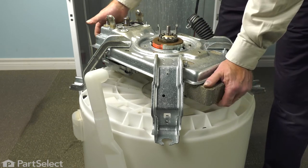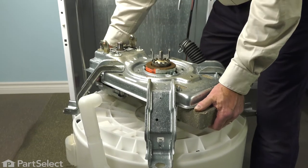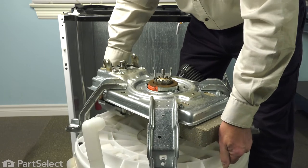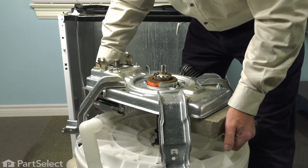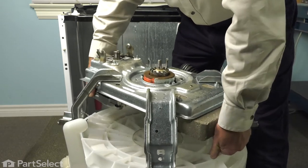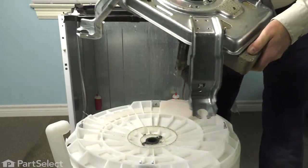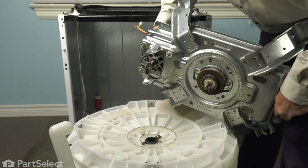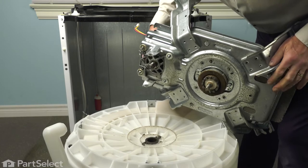With all the bolts removed, we'll next lift the whole assembly — including the motor — off of the outer tub. You'll need to support the outer tub so you can pull the shaft up through the bearing. With it removed, you should inspect that bearing, and if it looks corroded or worn, you'll want to replace it.